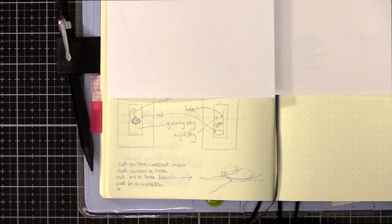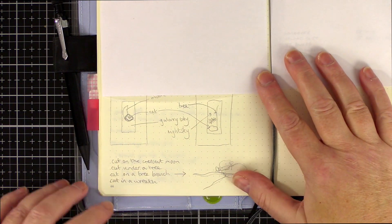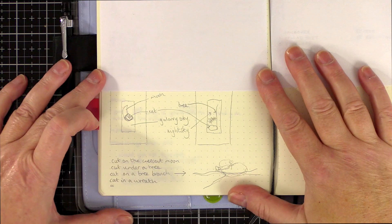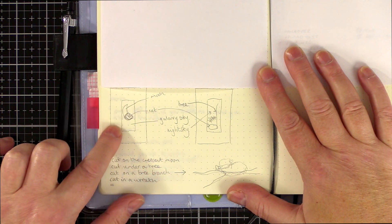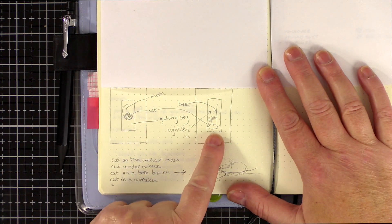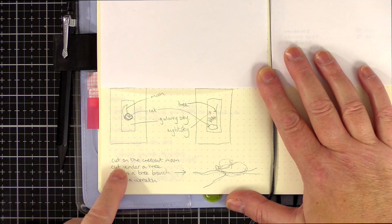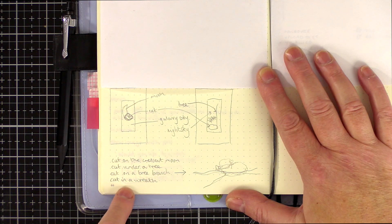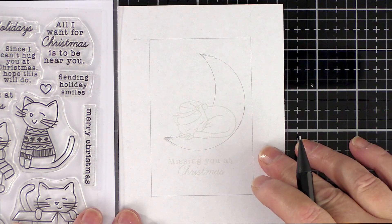Here's a notebook I keep beside me at all times. I write down my daily appointments and to-dos in a bullet journal style. This little sketch here is messy, scribbled down quickly when the idea came to me. My idea was for the sleeping kitty in the set and I thought about having a wide border around a watercoloured simple scene. I thought the cat could sit on a crescent moon, under a tree, on a branch or nestled in a wreath — so many options to where this little guy could have a rest.